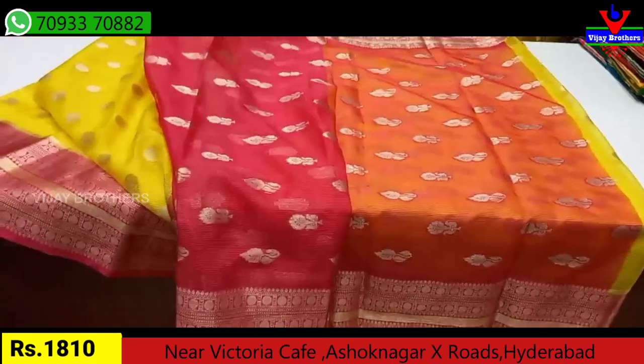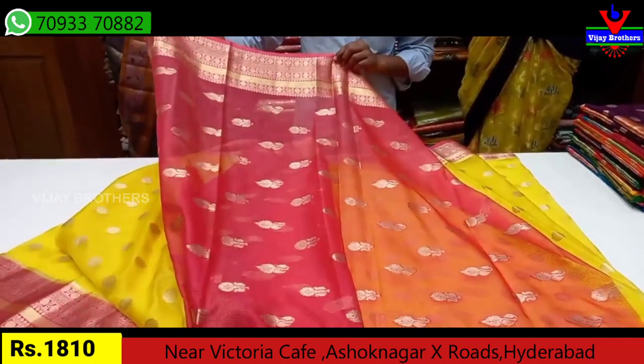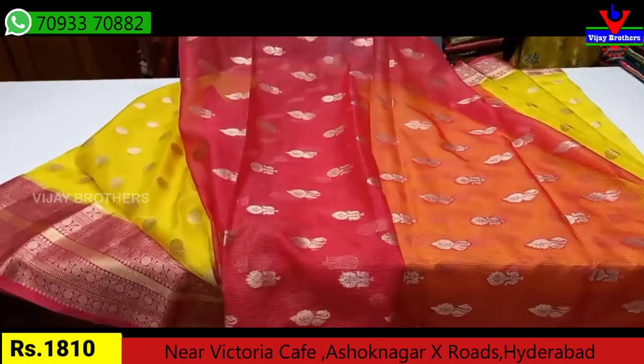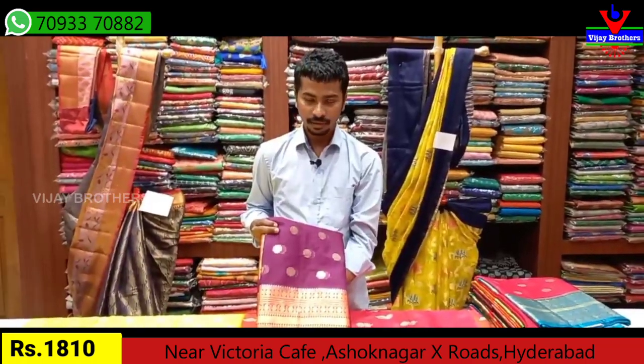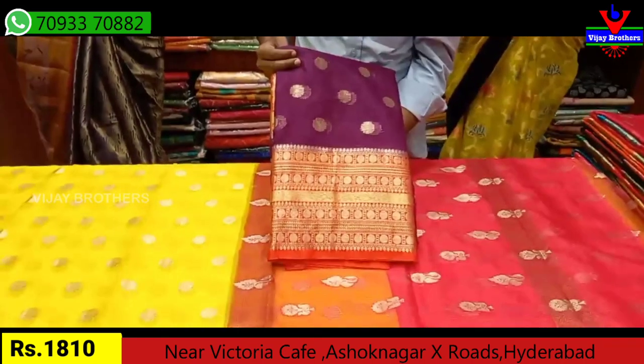We'll show you a pink color combination. We'll also show you a blouse to match. It's only Rs. 1810. We'll show you a purple color combination too, which is a good color combination.